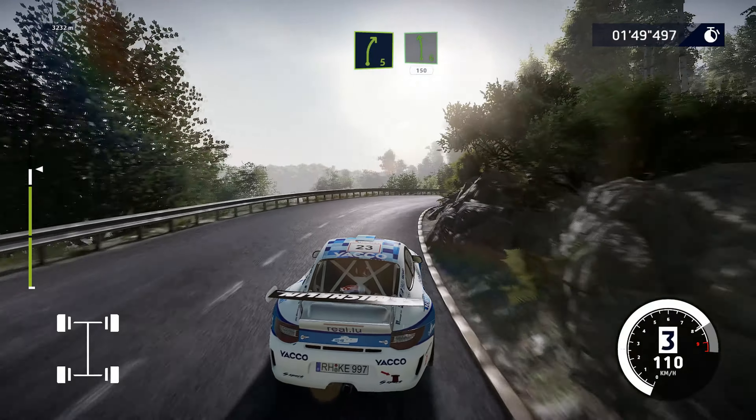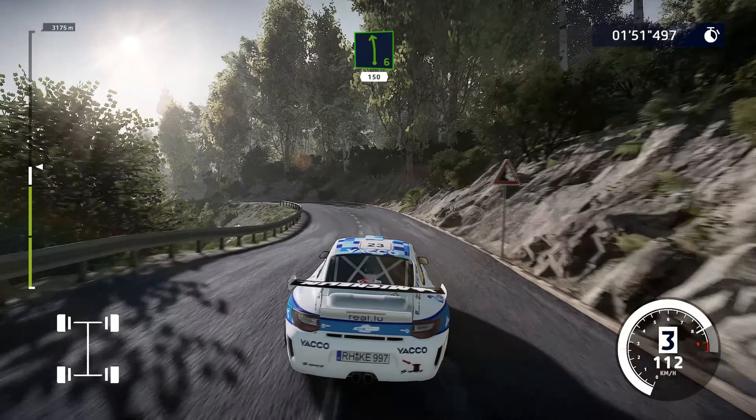Into right, 5, short, don't cut. Into left, 6, don't cut. And right, 5, medium. Into left, 6, 150.